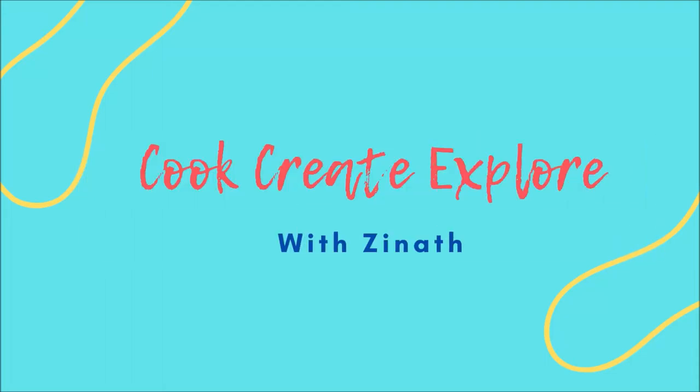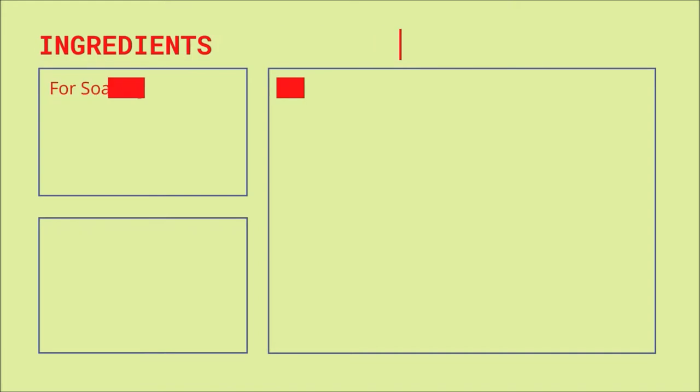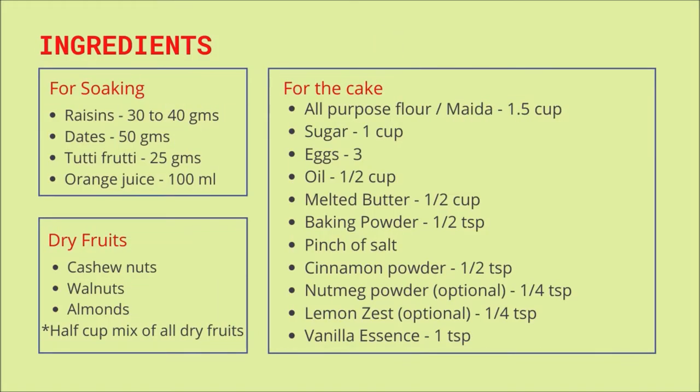Hi friends, welcome to my channel Cook Create Explore. I recently tried this cake recipe and I'm sharing it here in this video. If you're someone who avoids buying store-bought cakes because they contain alcohol in them, then this recipe is definitely a must try for you.